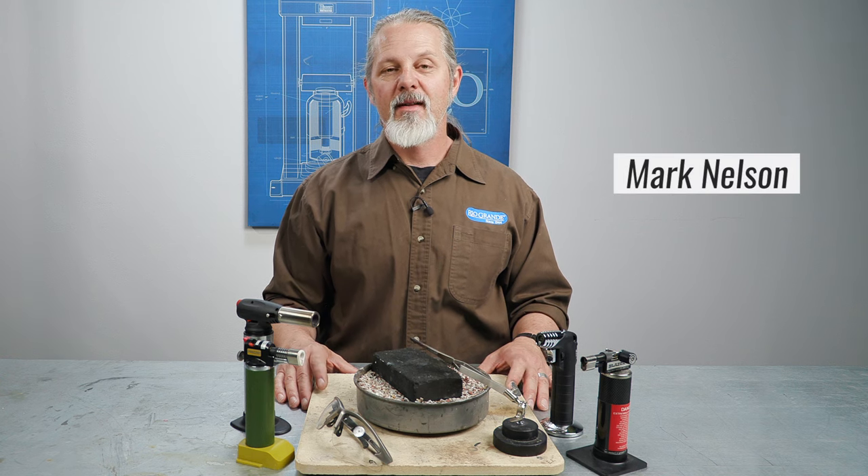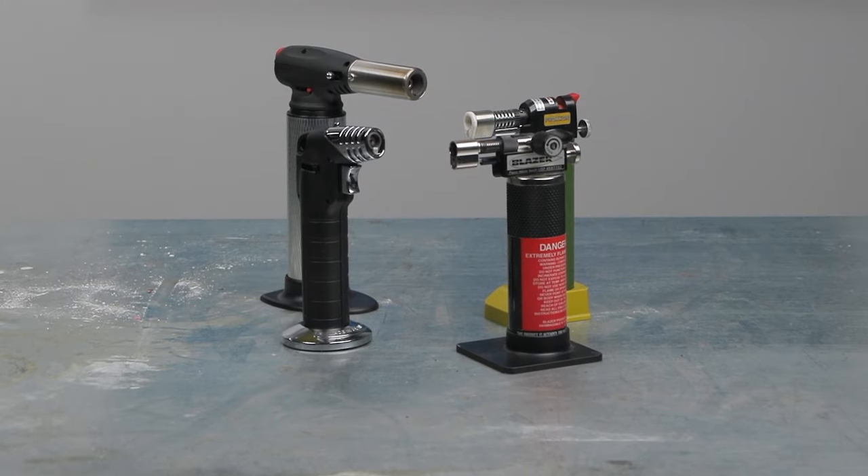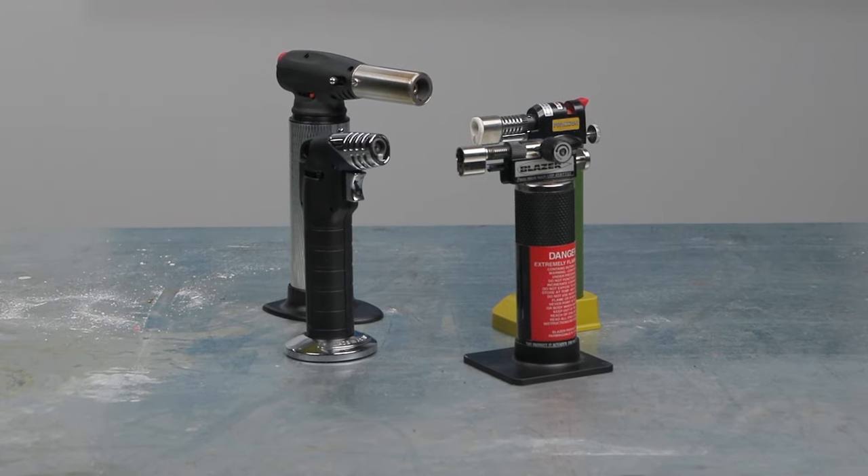Hi, I'm Mark Nelson, Education Coordinator at Rio Grande. I'd like to tell you about the number one torch in my shop, and it might surprise you.